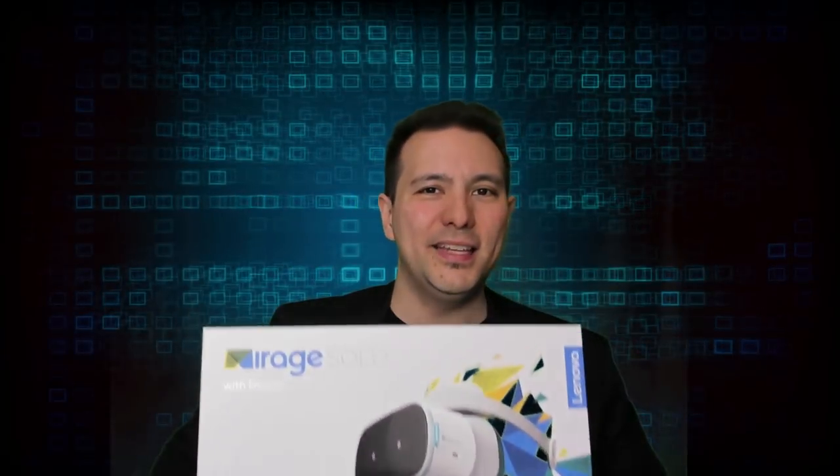This year, the Lenovo Mirage Solo is Google's and Lenovo's competitor to the Oculus Go. It's $399 — double as expensive as the Oculus Go — and in this unboxing we're going to find out what additional features justify this kind of price tag. Let's get to the unboxing.